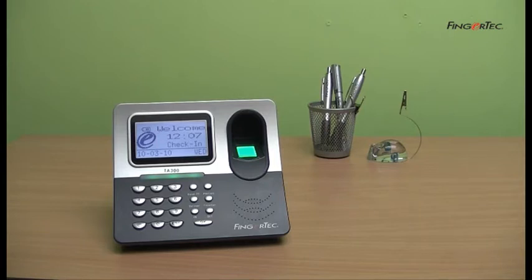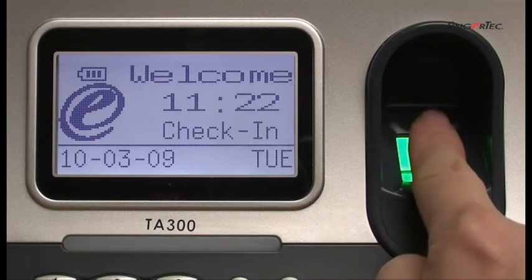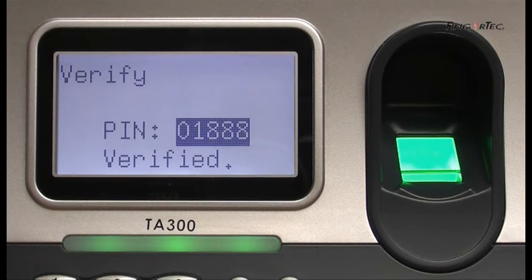First is one-to-many verification. One-to-many verification is a method whereby you only place your finger on the scanner without having to press any user ID on the keypad. The reader will capture the fingerprint and locate the fingerprint templates from the fingerprint database system. If the match is found, the verification will turn out successful, and the LCD will display the user ID for that particular fingerprint.